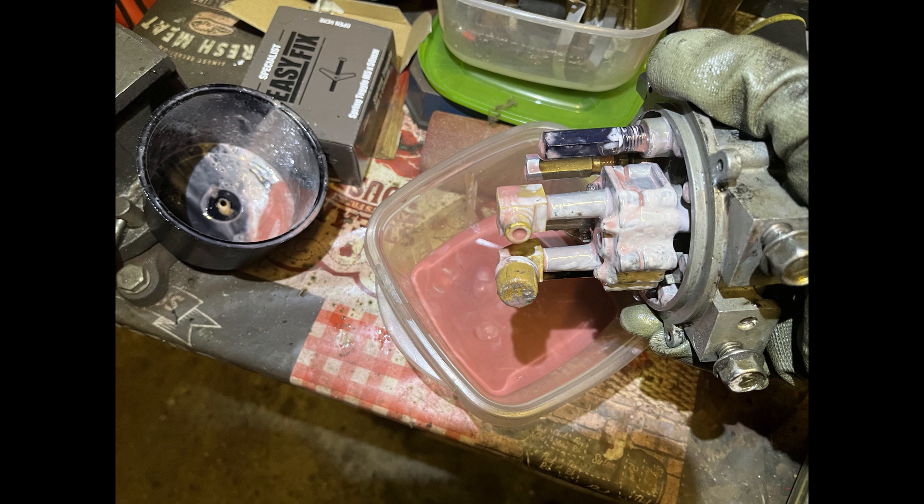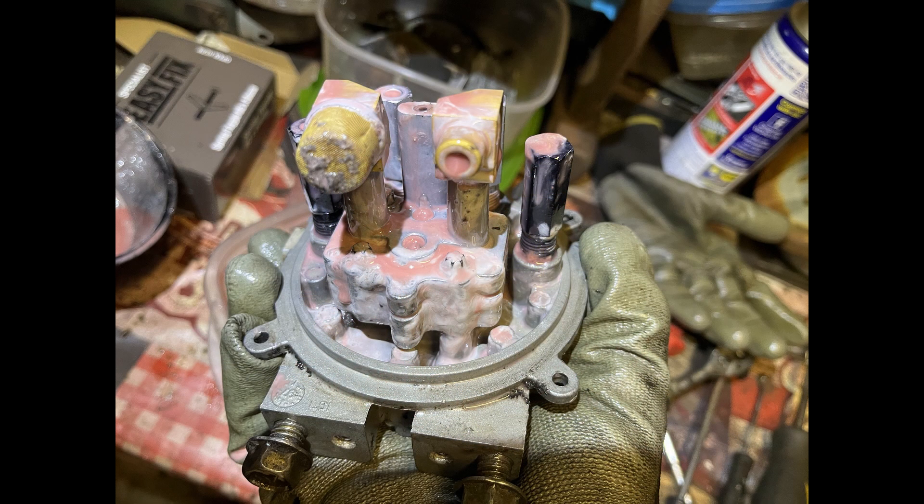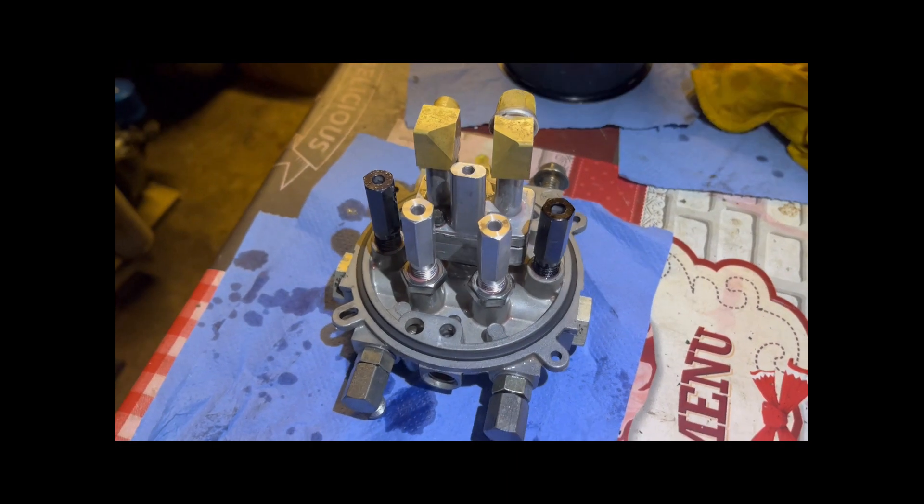Then I removed the oil pump reservoir to check the oil level and quality, and this is what I found: pink liquid and foam, which means that water leaked into the hydraulic system.